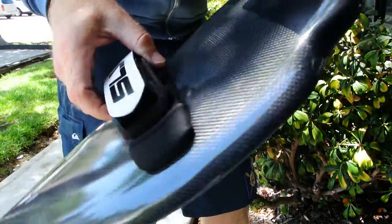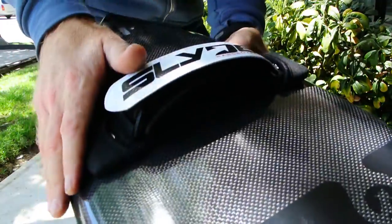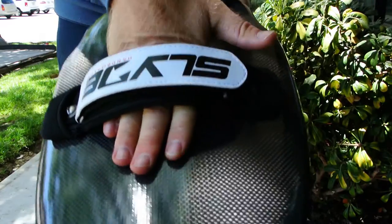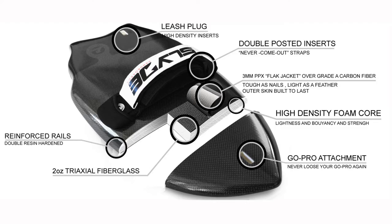This board is just so beautiful. When you see it in person it's got a beautiful concave pretty much down the entire length of the board, with beautiful hard rails that really stick and dig into the wave.